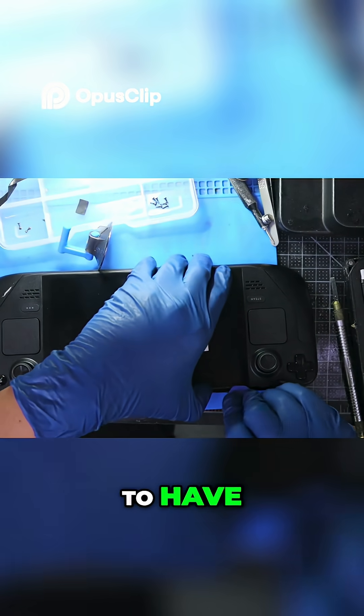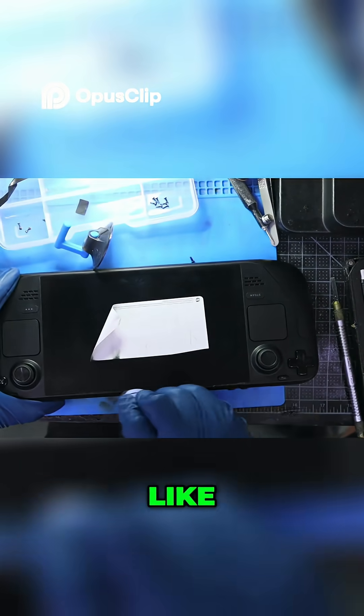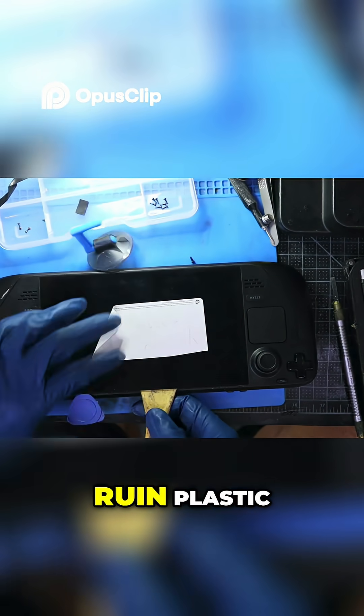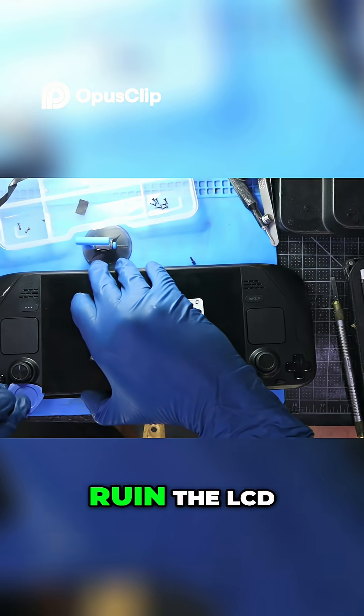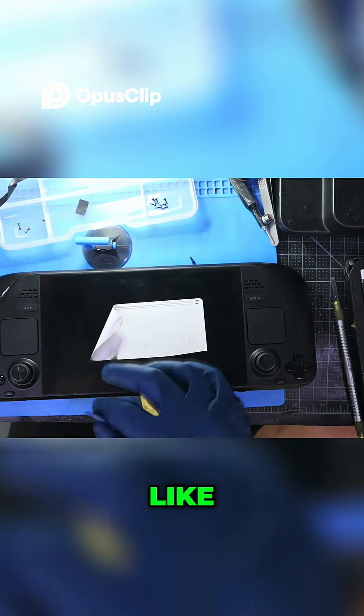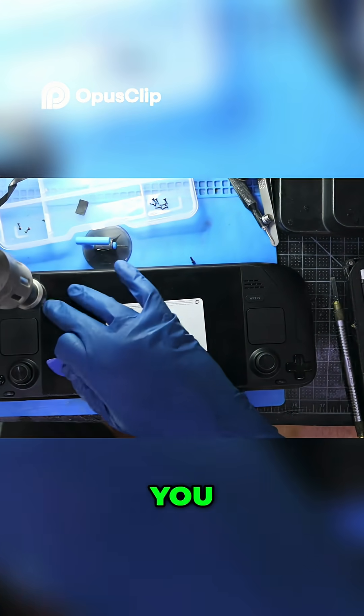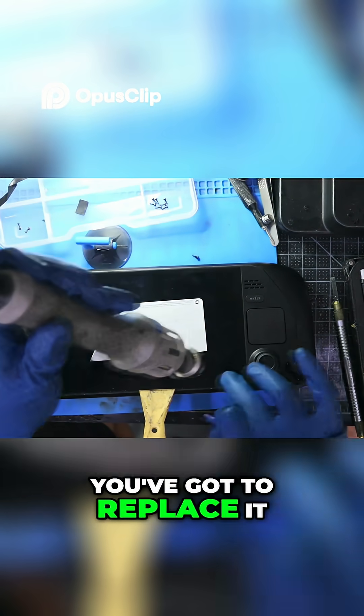It's a good habit to have, so you can know — if I'm taking off an LCD and I'm using heat, I don't want to ruin the plastic, and I don't want to ruin the LCD. You get black spots on the LCD and it's damaged — you just can't fix it. You've got to replace it.